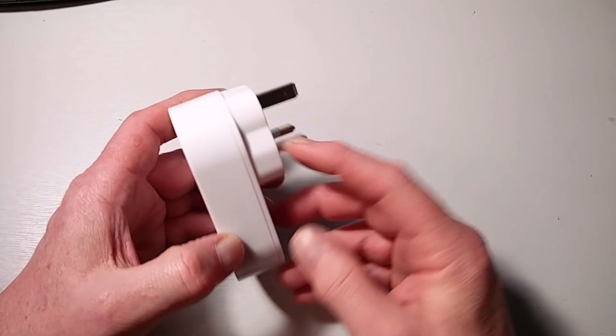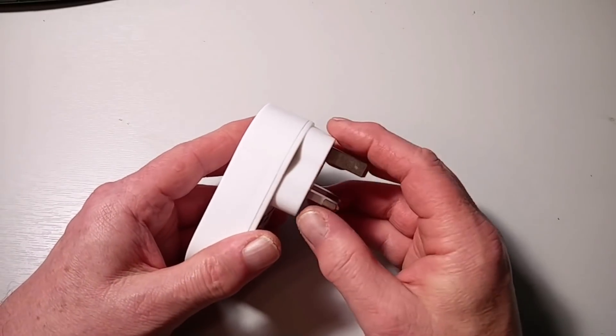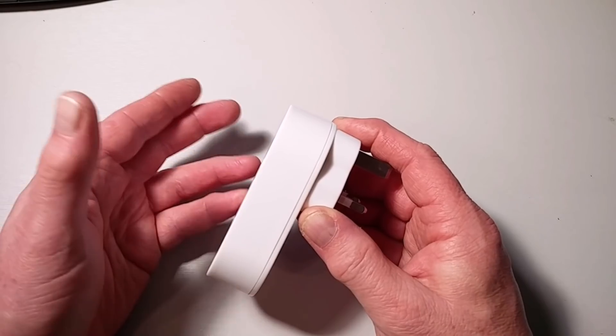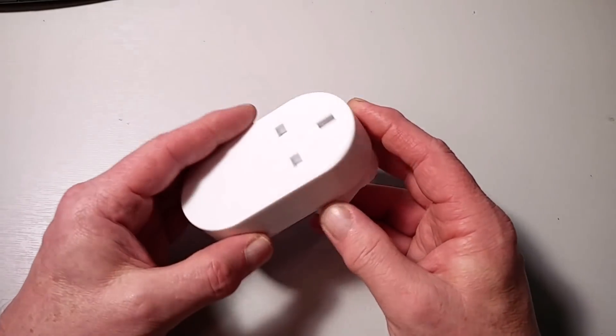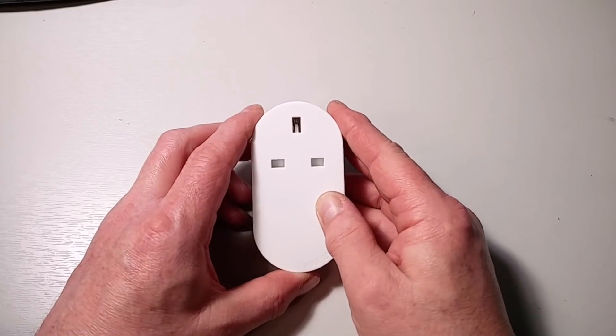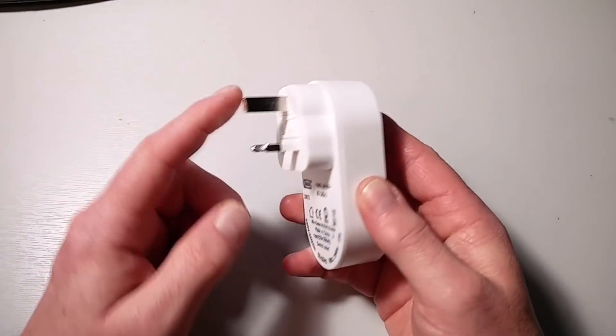That's one thing where, say, the SmartThings plug has an advantage — it has an extra button on the side, so that if you need to turn a socket on and you don't have your smartphone handy, you can just press the button and away you go. Anyway, there's not much else to say about it physically — it's a UK socket.